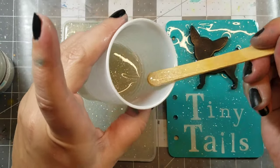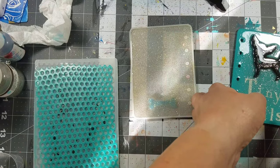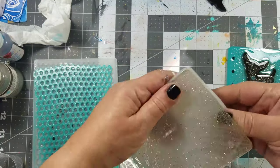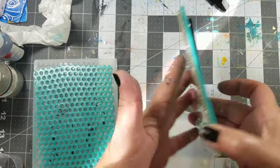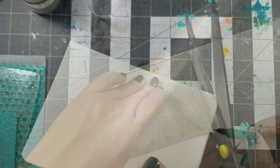I also add some of the same mixture to my front cover, sealing it entirely. As you can see, I added a little resin bone to the back of the cover — I created it the same way I created the chihuahua, by adding some resin to a mold.